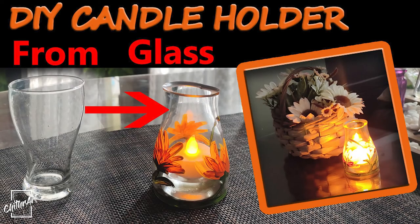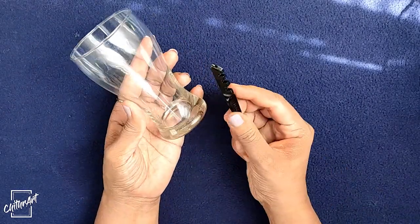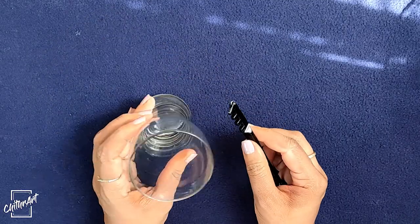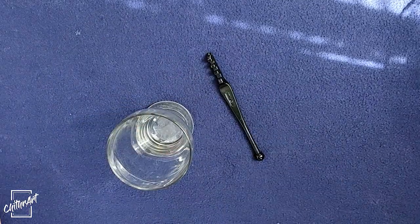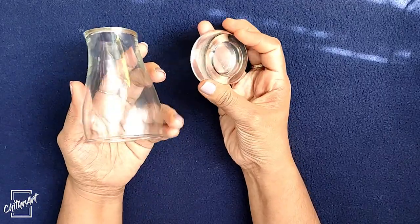Hi, I'm Shitra, welcome back to my channel. In this video I'm going to show you how you can make a simple candle holder with a normal glass. For this one I'm going to cut the glass in the bottom part with this glass cutter. After cutting you will get two pieces like this.